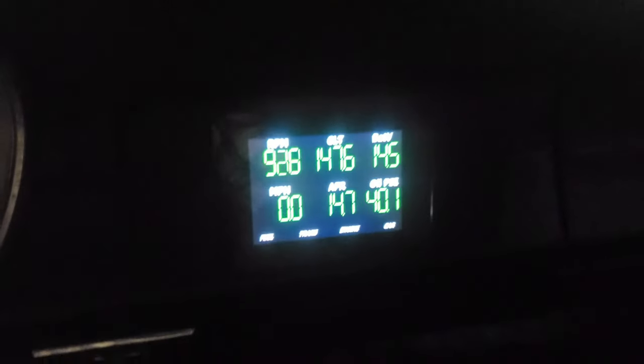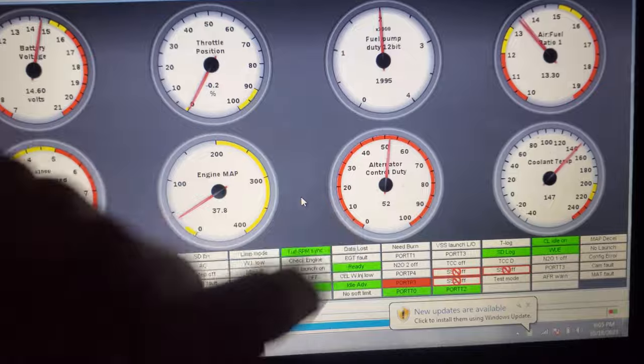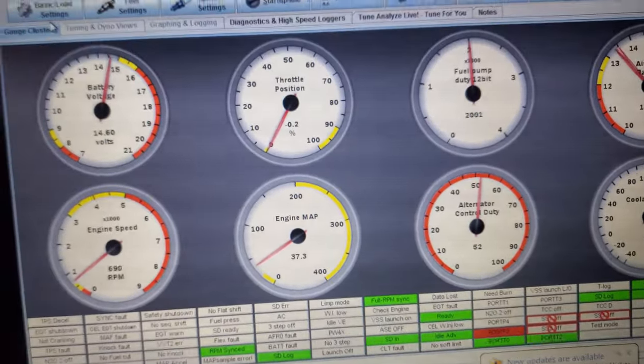There we go. It shows that we're at 52% duty cycle, showing 14.6. We're a little high, but we can go back in.